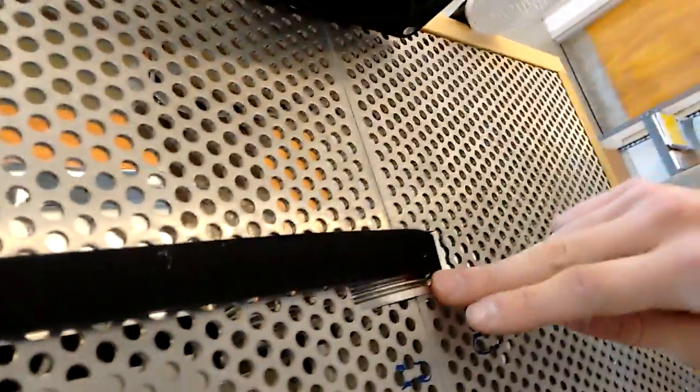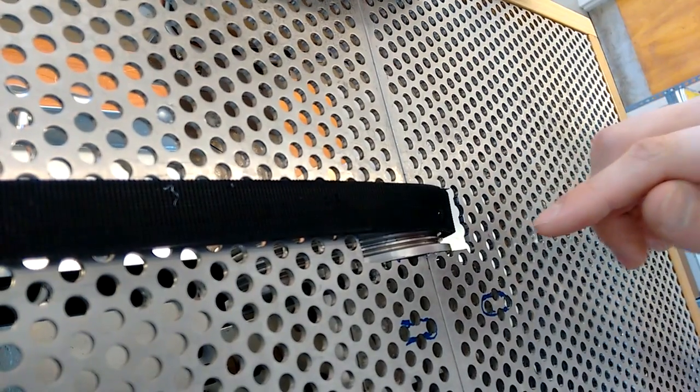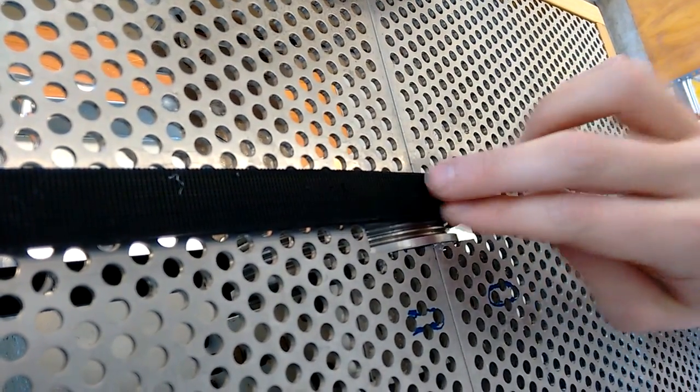Our first issue is our main drive pulley. It doesn't exactly fit the belt quite right, so it wants to shift out of line. What we're going to do is get our machine shop program to mill us out new ones so we'll have a deeper channel, and that way it will prevent this from happening.